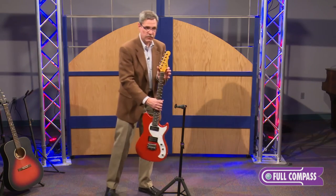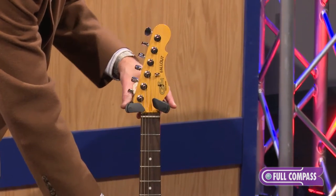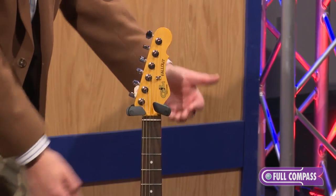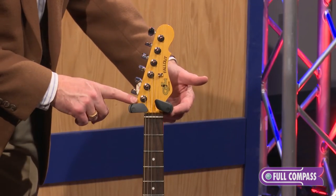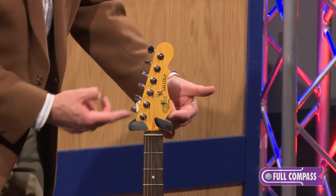This guitar has an asymmetrical headstock. And when I put the guitar headstock in this slot, you can see how the gates work differently. We're actually allowing the guitar to hang free without putting undue stress on either side of the neck.